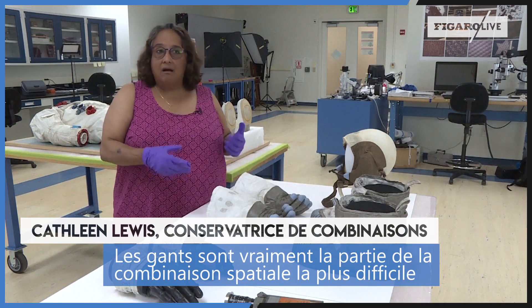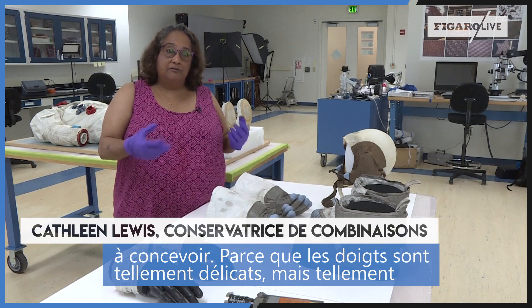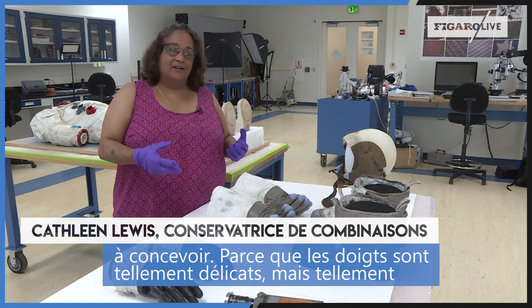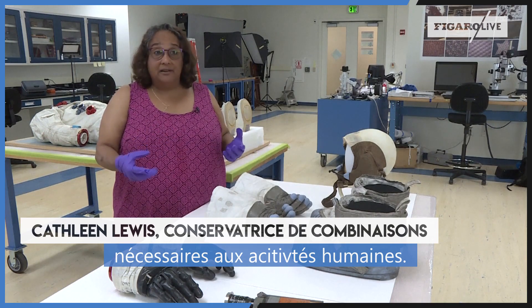Gloves are really the most difficult part of a space suit to design, because the fingers are so very delicate but so absolutely necessary for human activities.